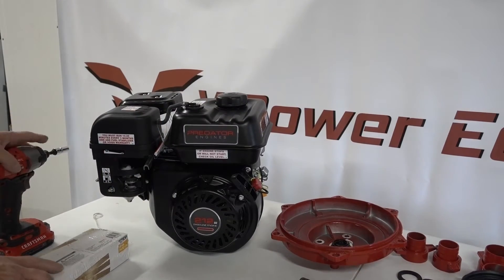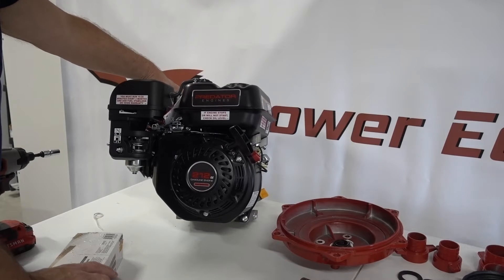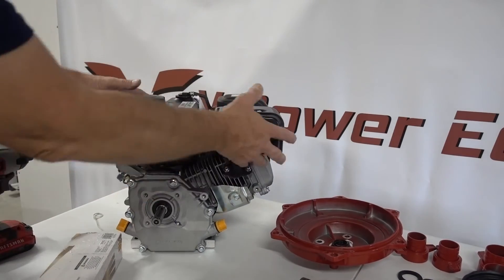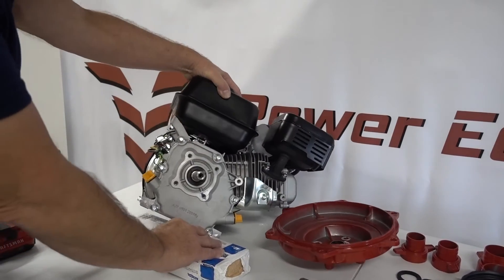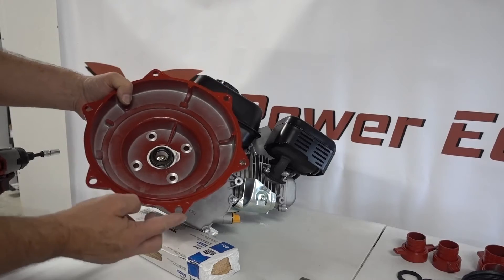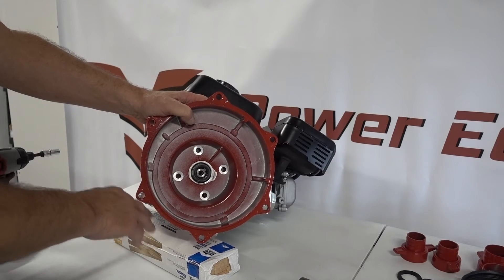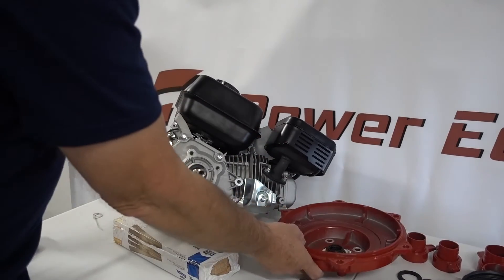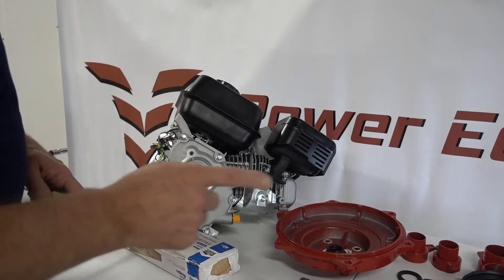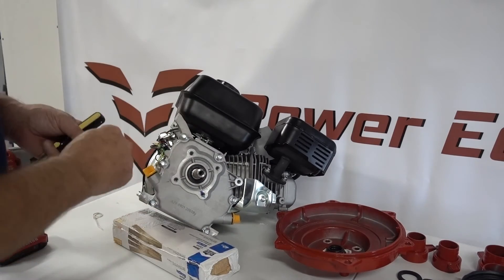Now we're going to go over the assembly of the high pressure pump. We're putting this on a Predator 212 — this particular engine is a 212 Hemi, but the installation is exactly the same for Hemi or non-Hemi. I'm going to lean the engine up on a block so the camera can see it, and also because when installed, these two little pieces sit below the engine, so you need to keep that in mind when mounting. To start, if you have a new or older engine with a keyway in it, you need to take the keyway out because it will interfere with the impeller. Just tap it back — there's a slope in the back that'll knock it out.